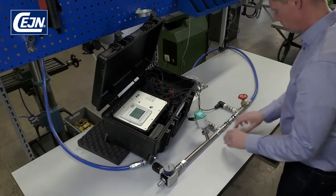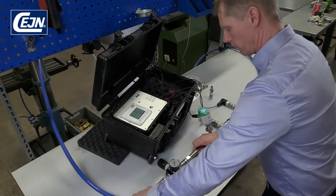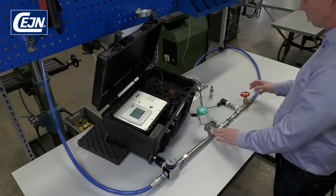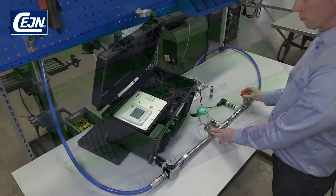Check that everything is assembled correctly and, finally, connect the hose. Now we can start measuring the flow. If necessary you can adjust the valve to achieve more or less the same value as before.